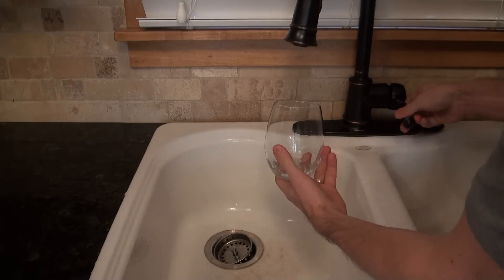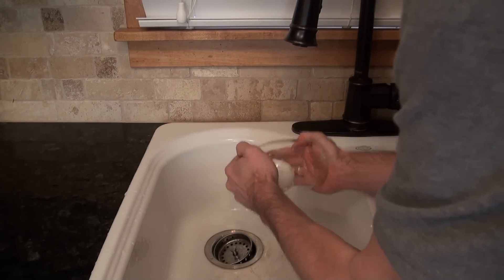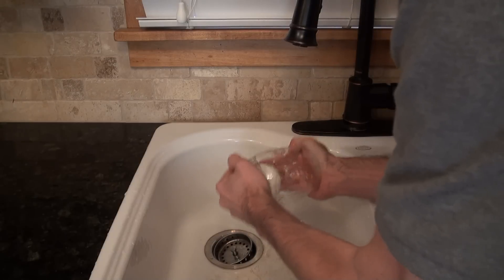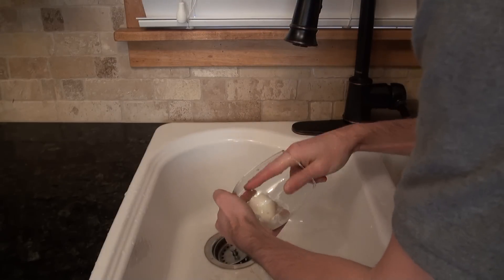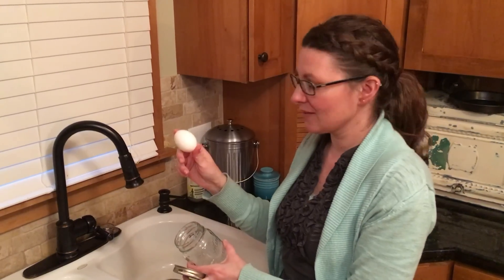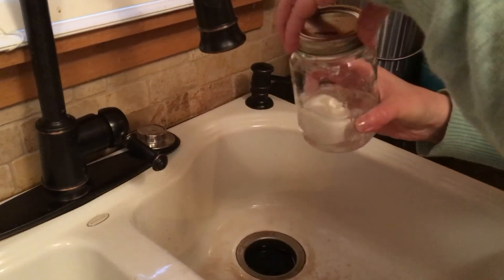The easiest way to peel a hard-boiled egg is to take a glass, put a little bit of water in it, put the egg inside, and then shake it around. And if you want to make it even easier than that, you can peel an egg in a mason jar.